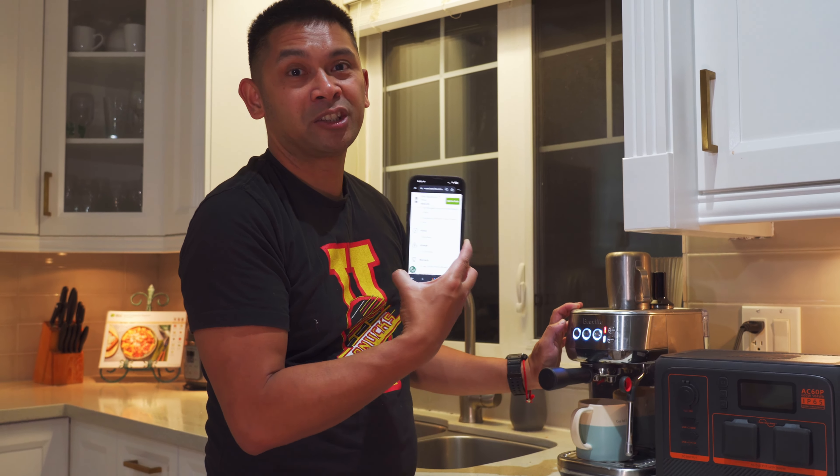Final thoughts on the Bluetti AC60P: it's noticeably more rugged than typical power banks — rubber stops, thick textured plastic. It survived a bumpy forest service road without issue. In real camping use with a fridge/freezer, utility lights, and LED lights on a 270-degree awning all connected, it lasted about a day and a half. Jack is genuinely impressed with the unit.